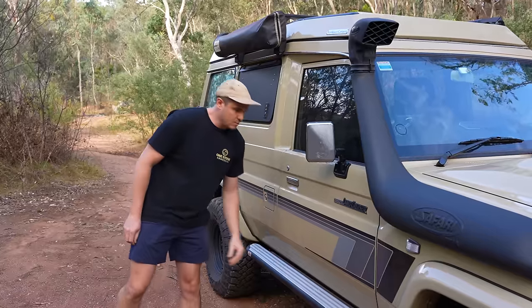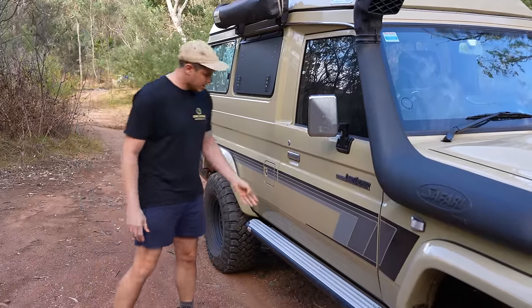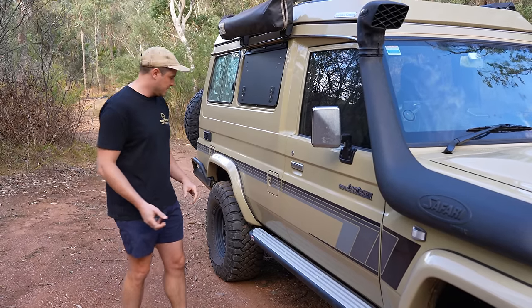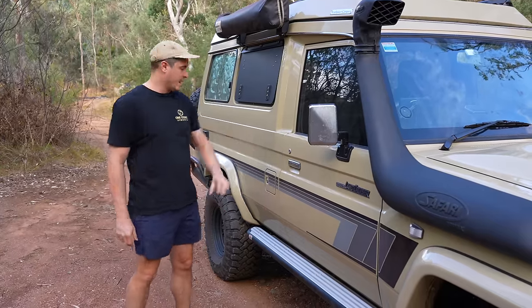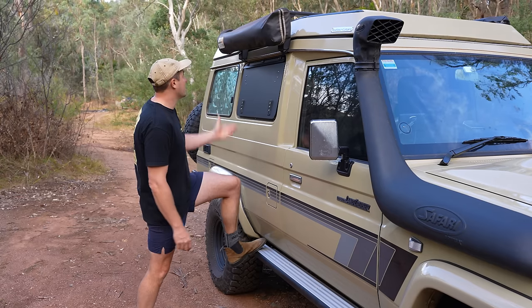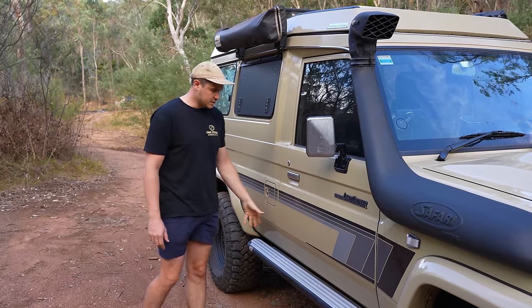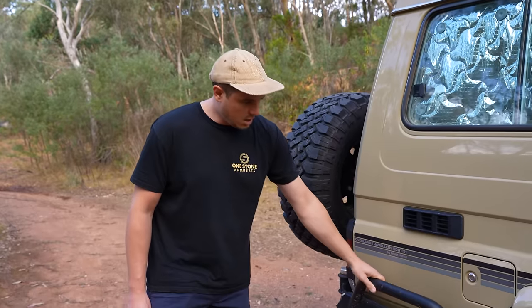On the side here we have our ARB sidesteps. The stock sidesteps are just really small aluminium ones that are kind of flimsy and a bit ugly, in my opinion. I really like the ARB — it's a satin finish, which is the same as our bull bar and rear bar. They just provide a bit more of a step, so if I need to get up on the back or around the other side it's good for that. It also provides a bit more protection for the body underneath the car.